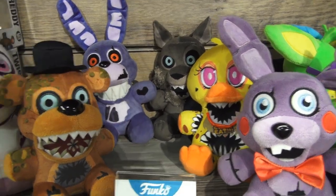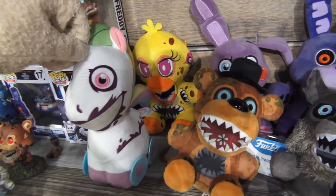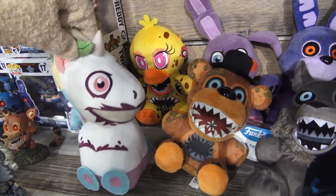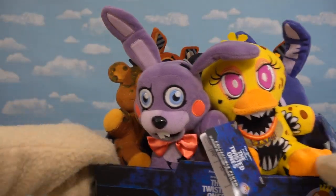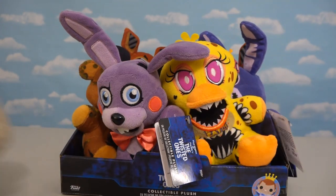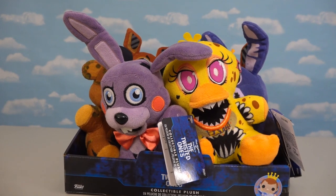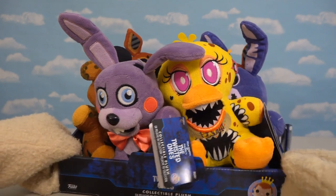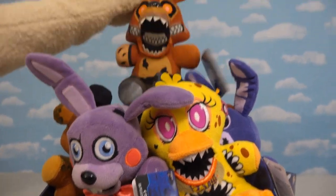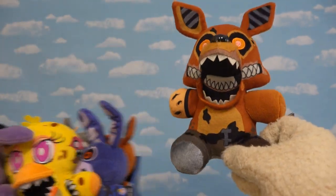When we were at Toy Fair, the last plushie they had on display was Stanley the Horse. I thought, oh cool, Stanley the Horse is a plushie — that's gonna be awesome to unbox! But when we got our box of plushies, there's no Stanley to be found in here, so I guess it's gonna be an exclusive somewhere — probably a Hot Topic or GameStop or something like that.